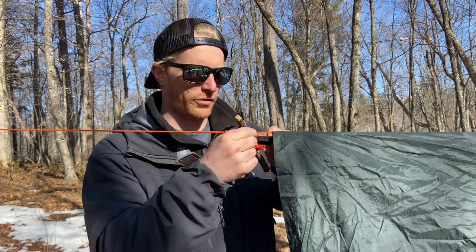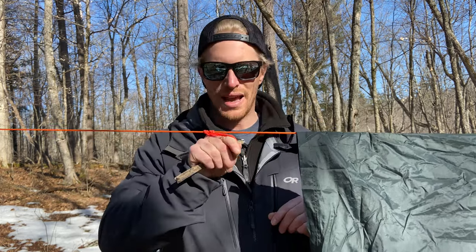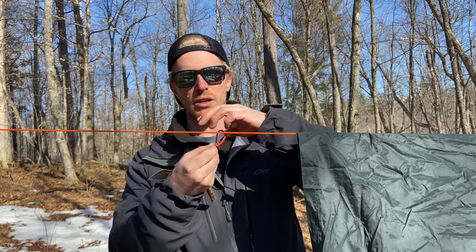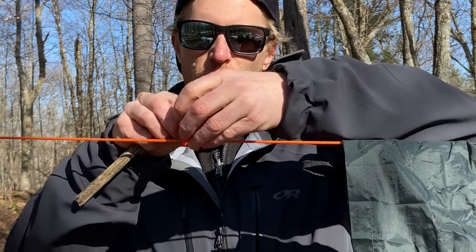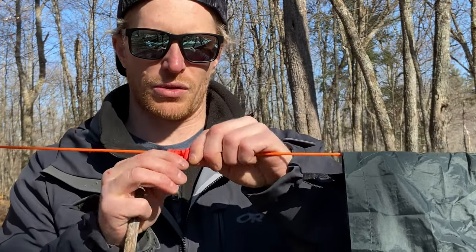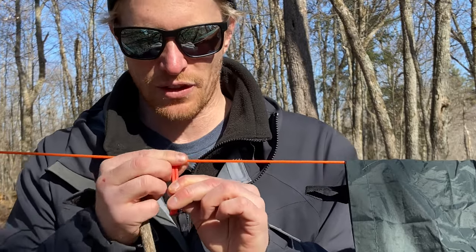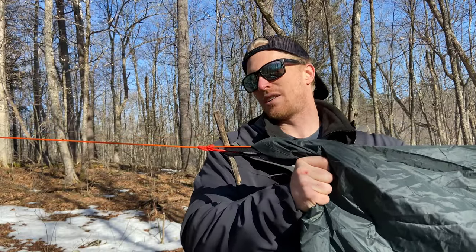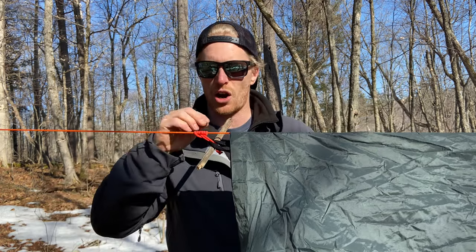The problem with a double prusik knot is that it can still slide under decent tension. What I found is that a triple prusik knot eliminates that. Feed it once, twice, and then a third time — make yours a little longer if needed — then flatten it so it doesn't move. Feed it through the tarp loop and use a toggle. Now you have an anchor that really doesn't move at all; you have to push really hard to shift it. Do this on either side of your tarp and adjust the tension as strong as you want.